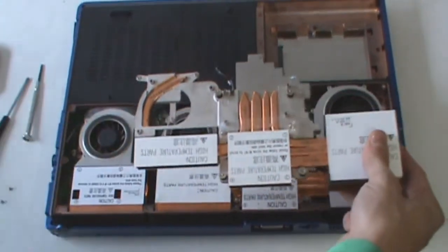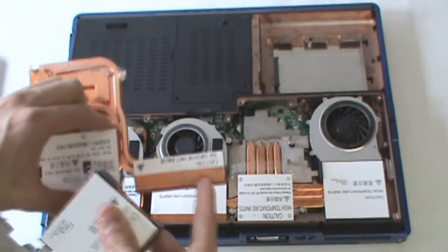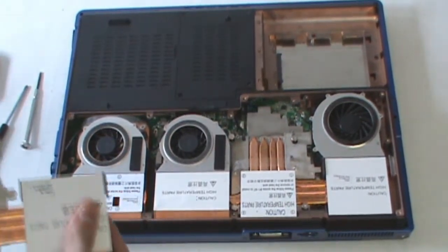They're removing the part here and making up for it there to give the card the extra cooling that it needs.